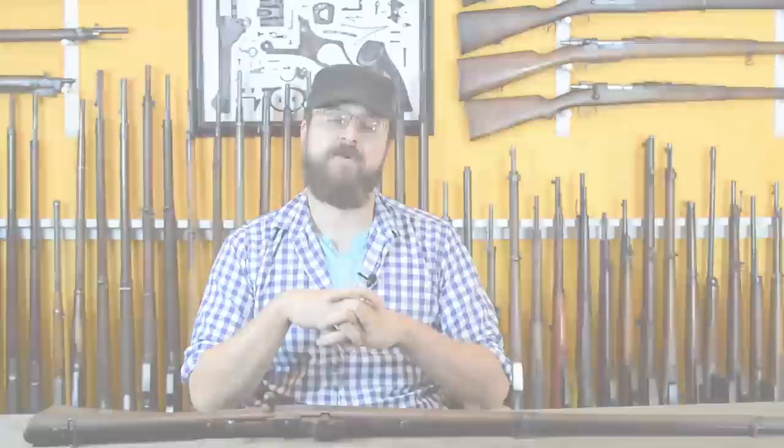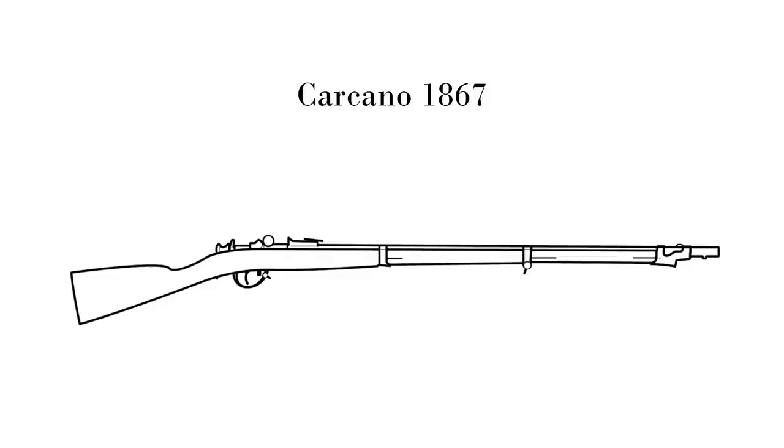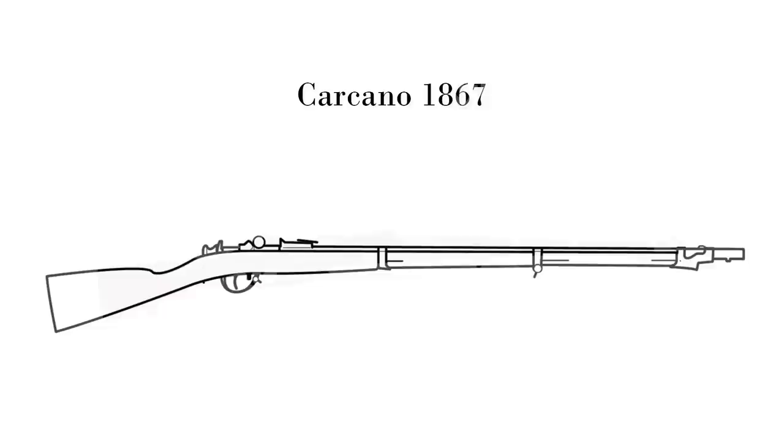As part of that they actually picked up a number of conversion processes, and one in particular does kind of stand out — that would be the Carcano. This conversion for a muzzleloader would later be adapted and married to a Mannlicher magazine and merged with some Schlegelmilch bolt work to form the Carcano 1891, another episode we've already done.